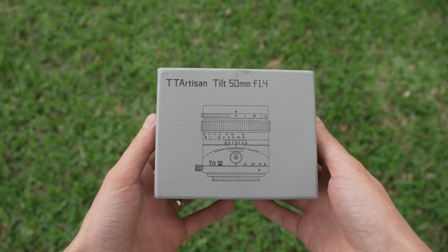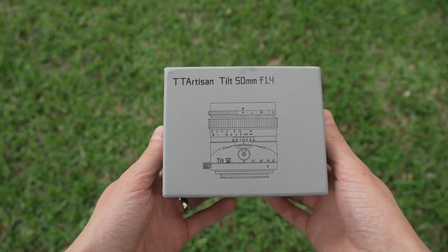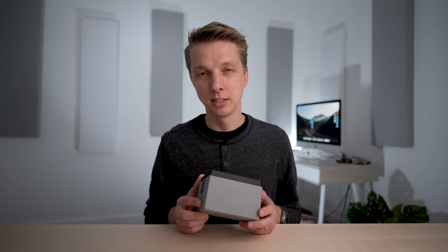This is the 50mm f1.4 tilt lens from TT Artisan, and it's probably the cheapest tilt lens you can buy on the market today. Maybe that's why they've sold so many of these — they have trouble keeping them on the shelf or in stock. In today's video, I want to figure out why.